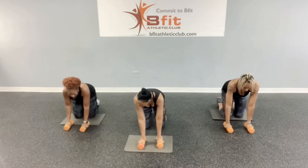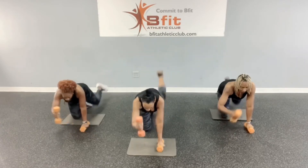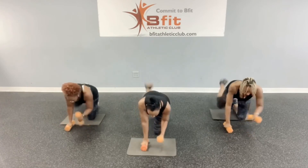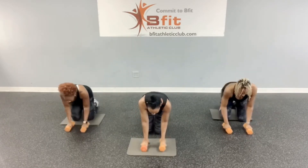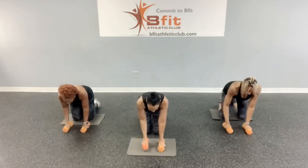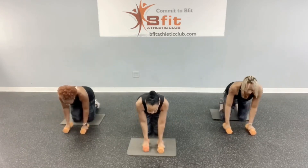All right, we'll alternate. Let's go: one, two, three, four, five, six, seven, eight, nine, ten, eleven, twelve, thirteen, fourteen, fifteen, and sixteen.